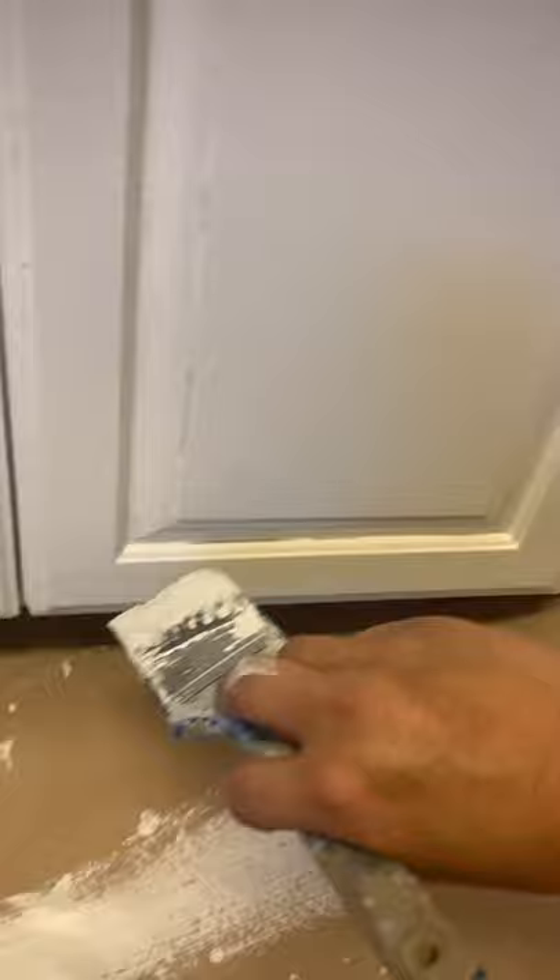Work your corners to the middle. Same thing down here — corners to the middle, all those little crevices. I'm going to glaze it anyway, but this is to show you how to make it look smooth — the brush technique.